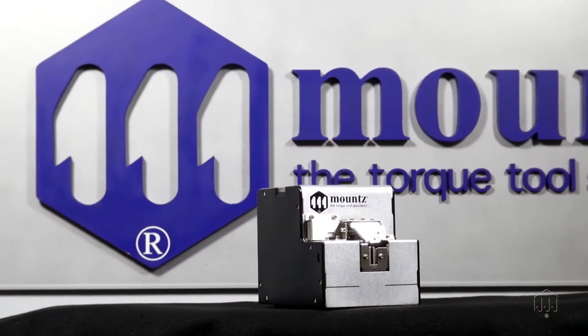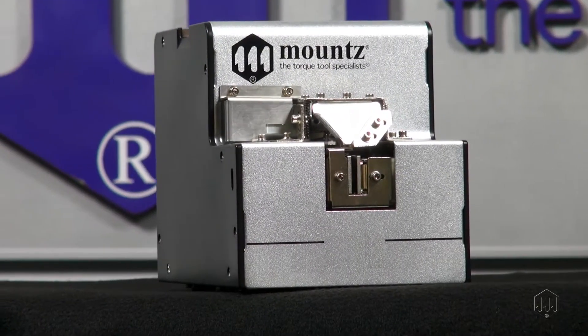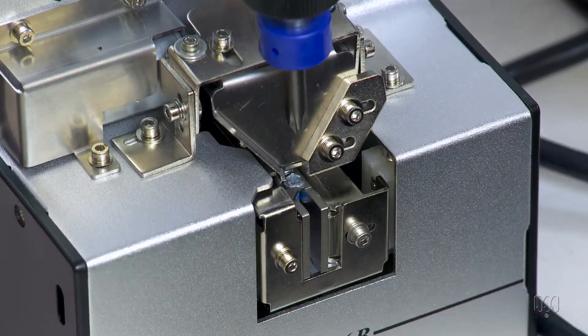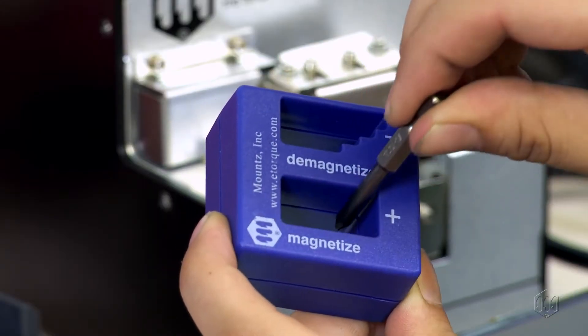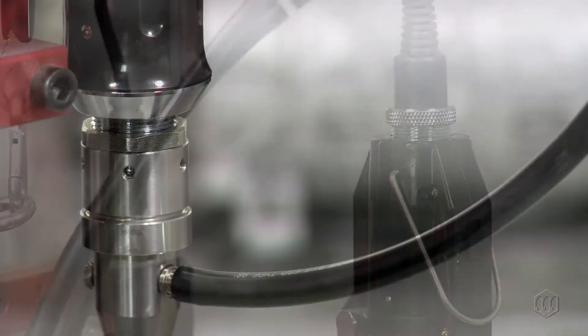The MSP Screw Presenter is the latest screw presenter offered by Mountz to help improve efficiency, productivity, and safety. Screw presenters make assembly processes more efficient by mechanically presenting a screw to a fixed pickup point. Please note, to make full use of a screw presenter, the use of a magnetized bit or vacuum attachment is required.